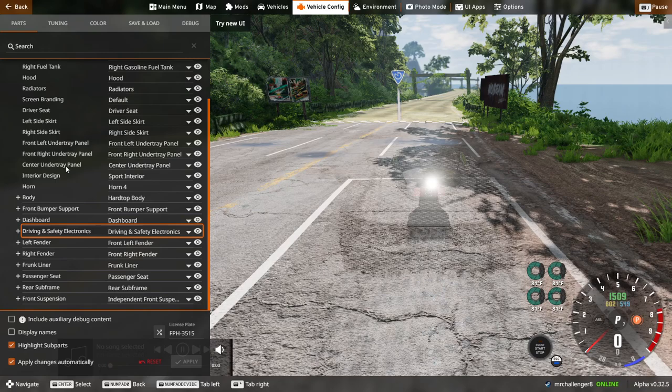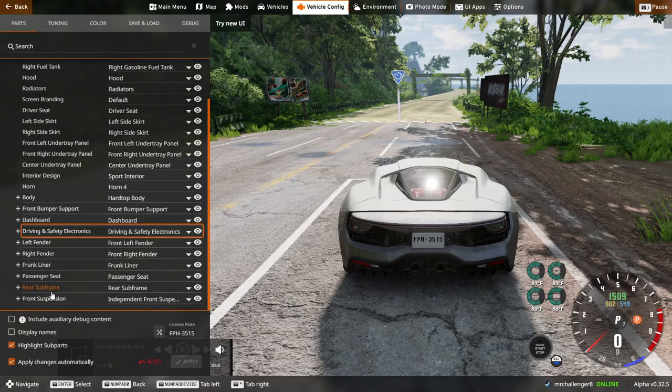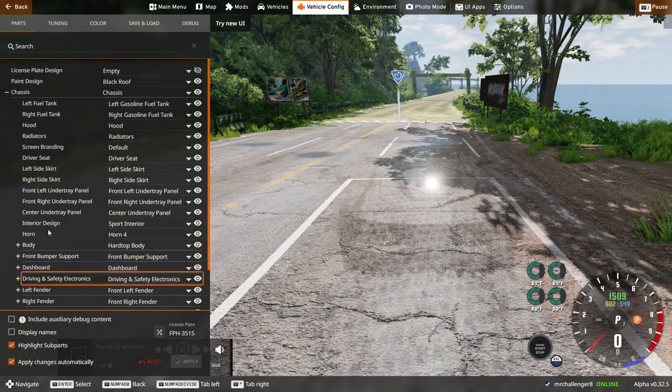I can't find where the engine is, but it has to be staring me right in my face. Fuel tank, hood, radio, screen branding, driver's seat, left side skirt, right side skirt, front left under tray panel, front right under tray panel, center under tray panel, interior design, arm body.